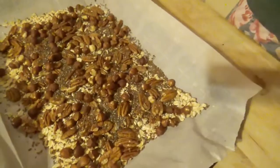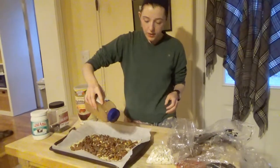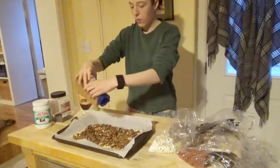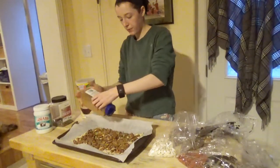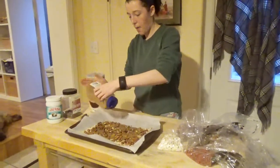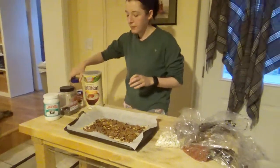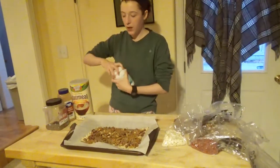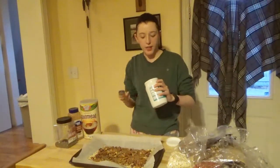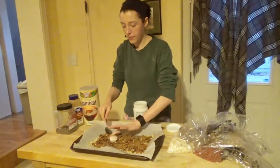She puts a bit of cinnamon on. If you like more cinnamon you can add more, but just be careful because it can burn. I like cinnamon but not that much, so I added it according to my taste. Then coconut oil, because she says it gives a little bit of a crunchy texture — about two tablespoons, more or less.